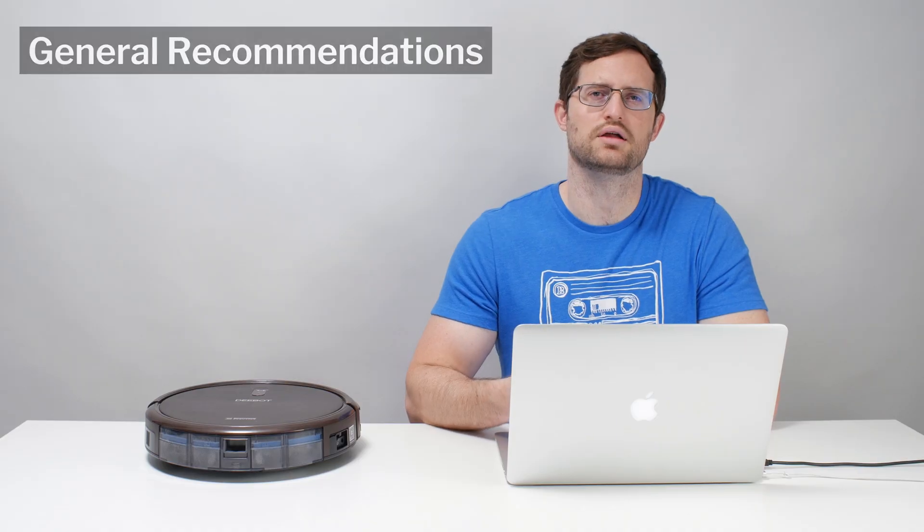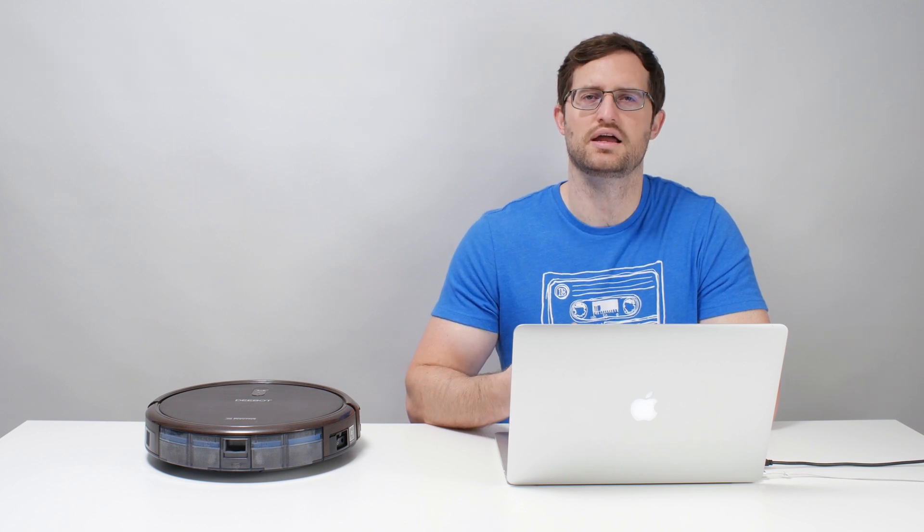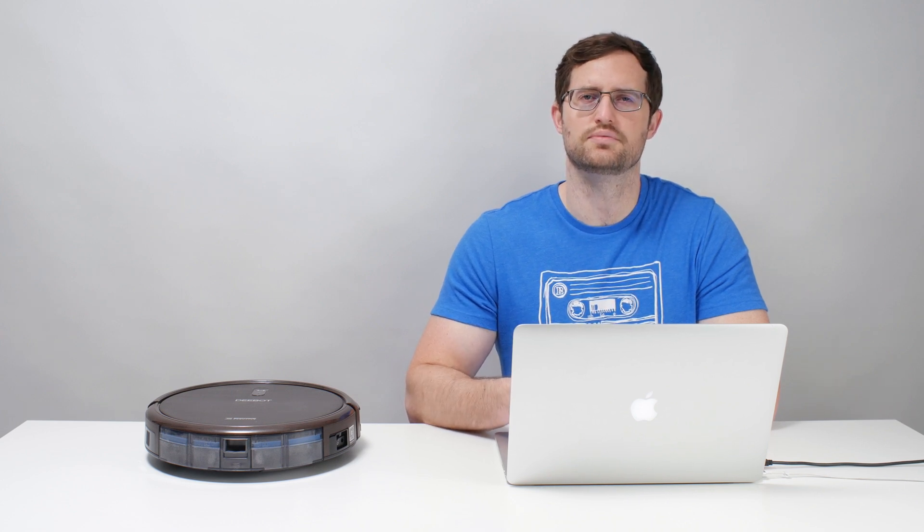In terms of general recommendations, we simply cannot recommend the N79-SE because of the coverage issues we just mentioned. The N79-S and N79-W offer identical navigation and so are also not recommended for the same reason. See the description of this video for links to alternative budget options that we do recommend, and thank you for watching.